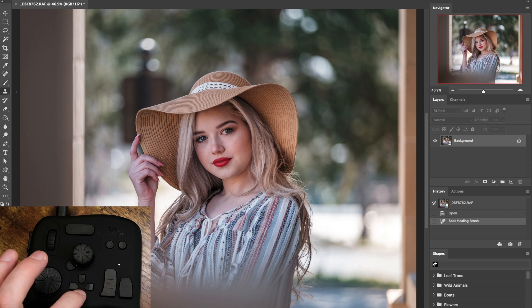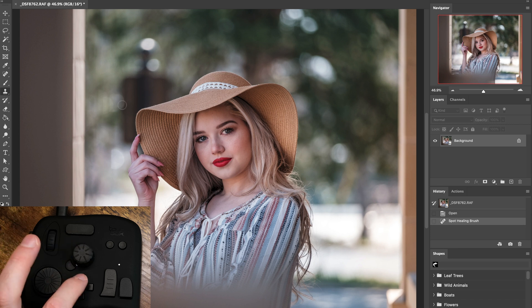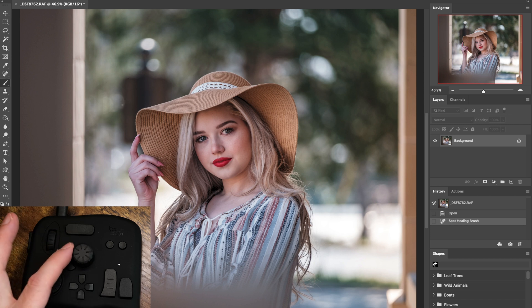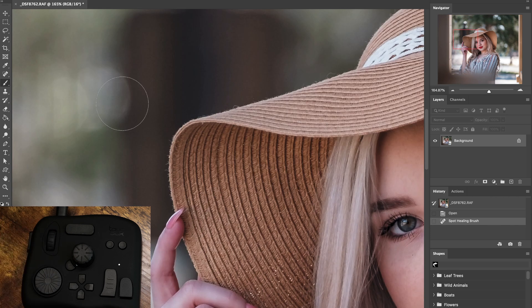I could make the clone stamp large or small — boom, click the button, choose the brush, make it a certain size, then you could zoom in and you're good to go from there.